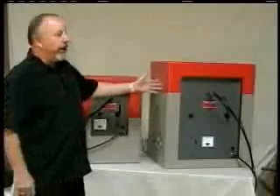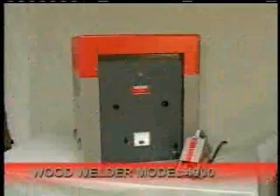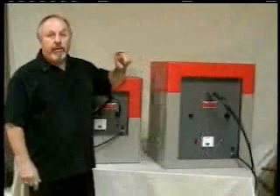The Model 4000 and the Model 3000 are smaller than the two models, more portable. It goes through an inch and a half of wood to the glue line. The larger Model 4000 is more of a production line machine, and it will penetrate through two and a half inches of wood.